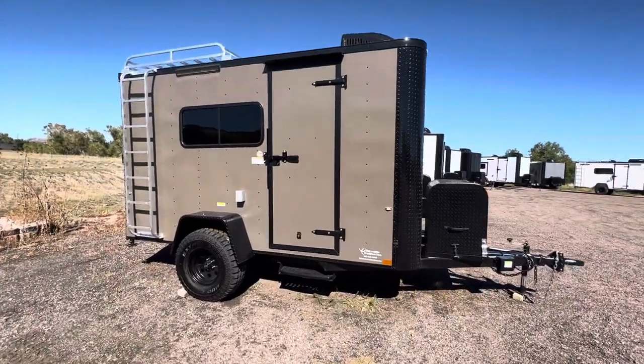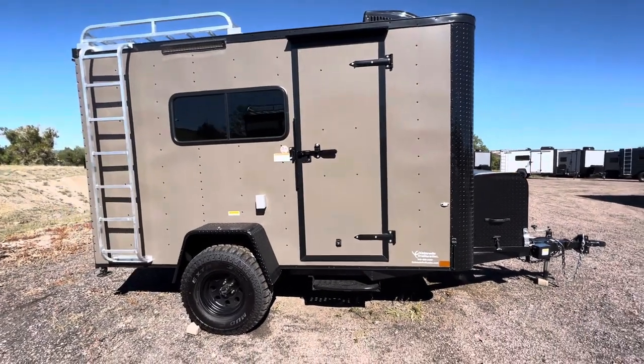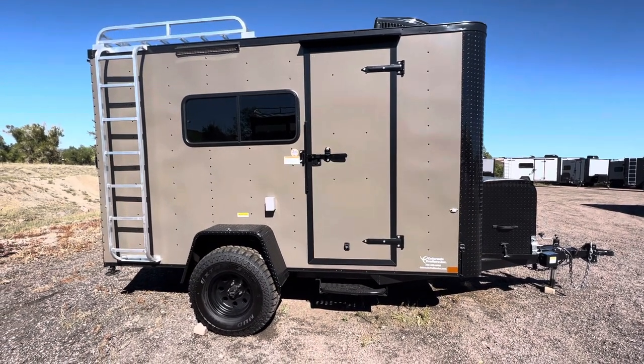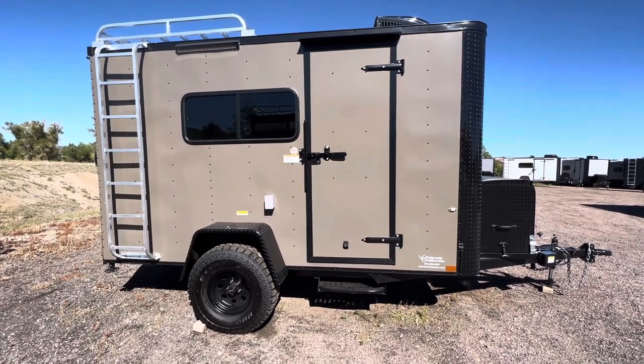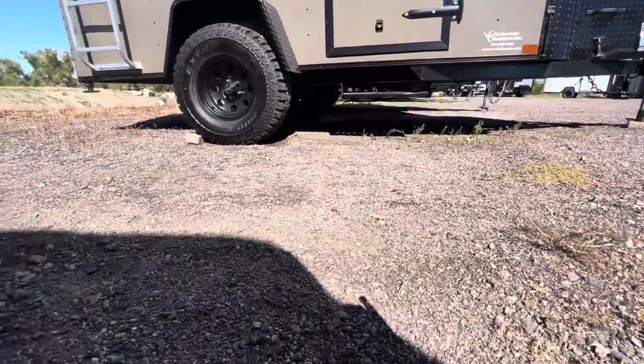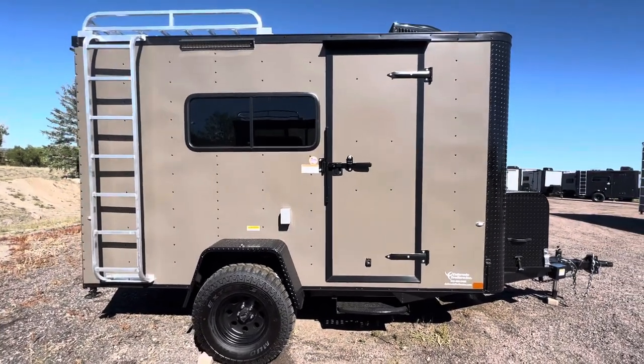The side door has been moved back as well, so if you guys want to throw a bathroom or something up front, you can do that. You have the RV lock and cam bar on the side door for double lock protection, plus a step — because again, these are set up really nice and tall with a ton of ground clearance underneath.